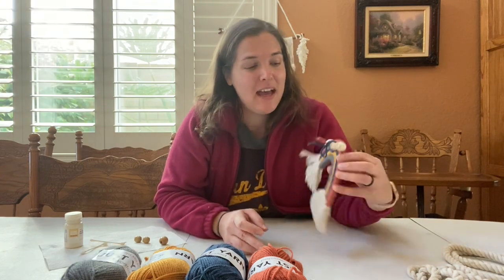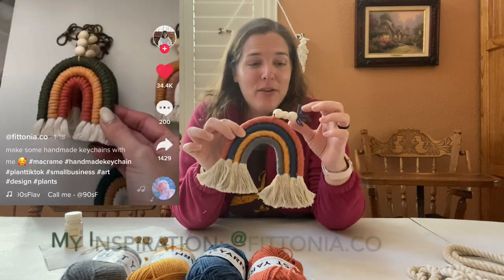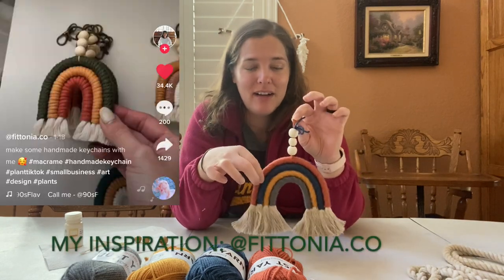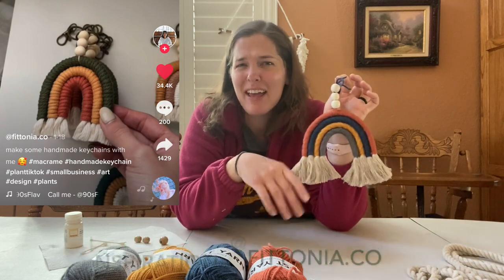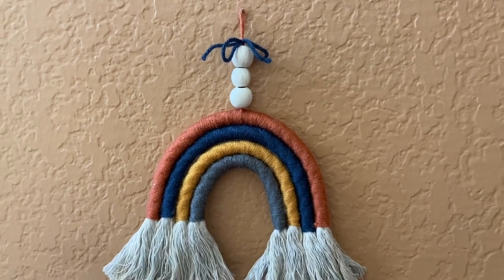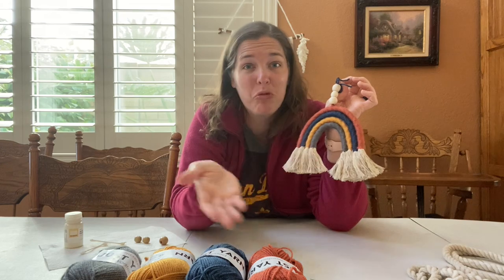So today I actually already made one and I'm going to show you guys how I make this. I found on TikTok this cute little company making these little rainbows and I figured that's something I can do. And I used Dollar Tree products, so let me show you what you need.